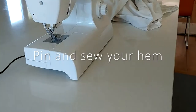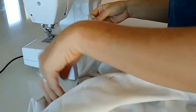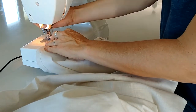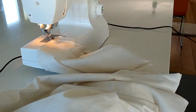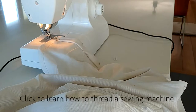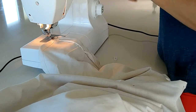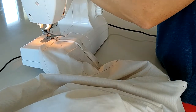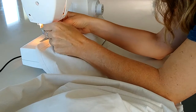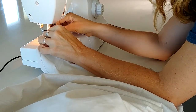Next I'm going to pin up my hem and sew it. I've already pinned it up to two inches, which is kind of standard, and I'm just going to run it through a straight line on the sewing machine. If you don't know how to thread a sewing machine, you can click on the link here. I used a light burgundy thread for my hem because I think it looks really pretty against the white fabric — a contrasting color that also picks up on some of the colors in the buttons I chose.